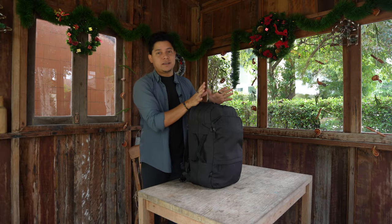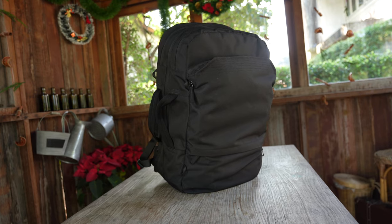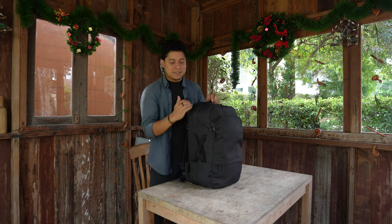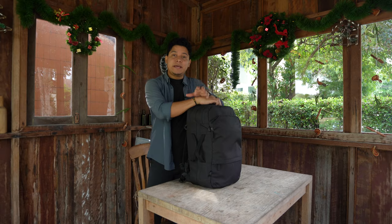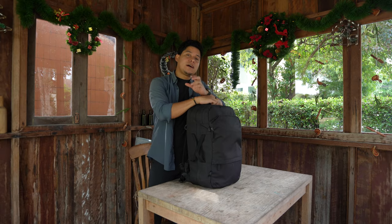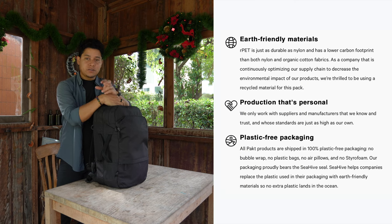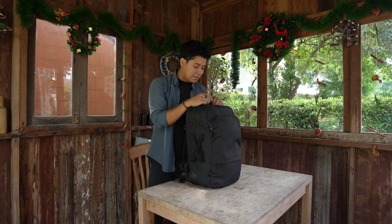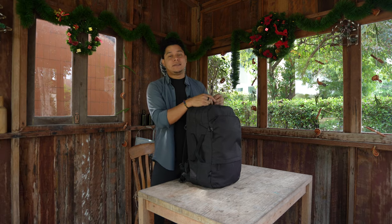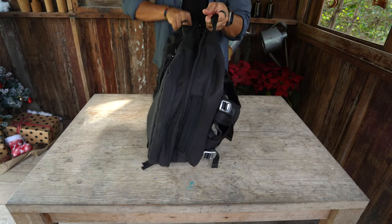The capacity is 30 liters, which is plenty enough to bring some clothes and a few accessories. The look is very simple and minimal — I really like this boxy shape. The logo is subtle, and it's made out of recycled plastic they call RPET. Pack is trying to be very conscious with the packaging and all the materials on their products, and it has high quality YKK zippers.